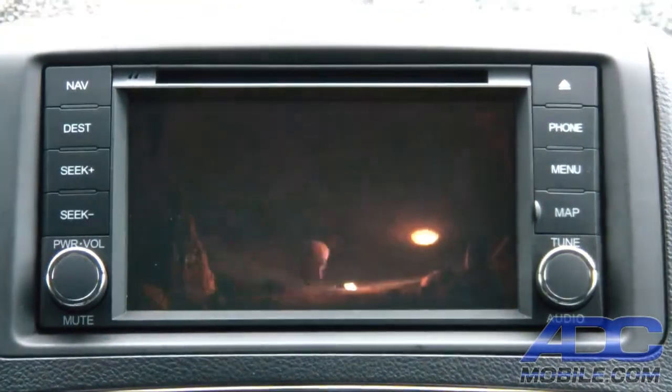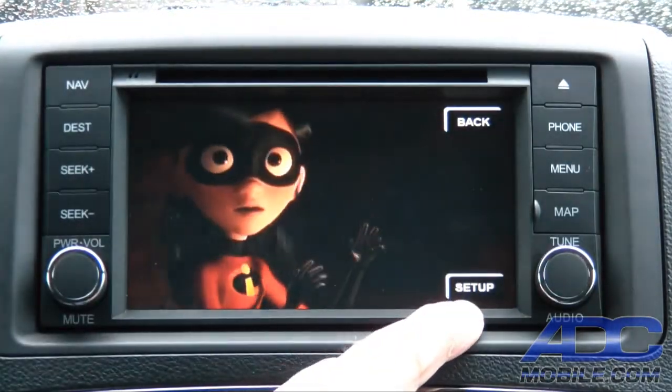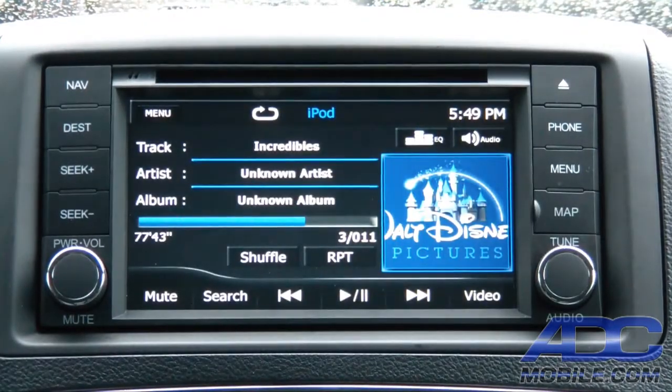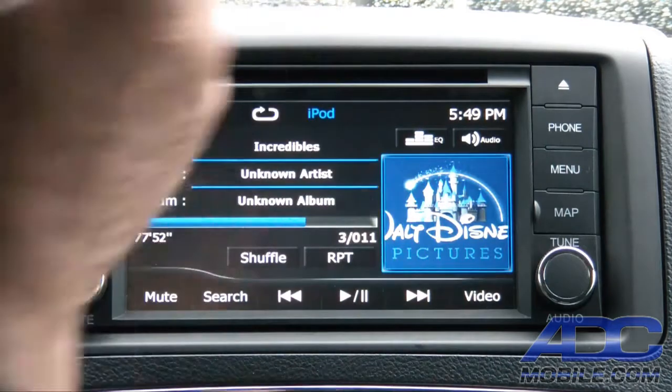You have full control of that, and by touching the screen you can change your screen setup, or just hit back and you're back to your main iPod menu where you've got all of those things available — play, pause, track control, etc.